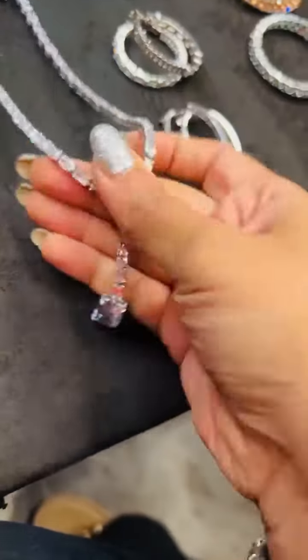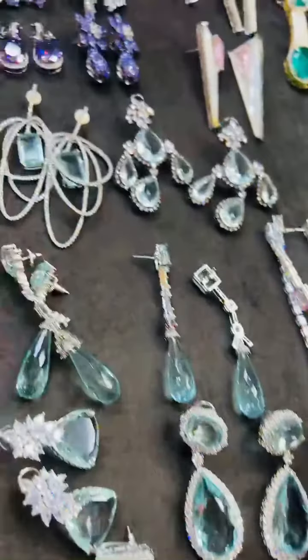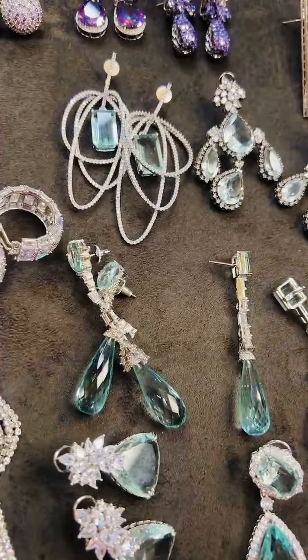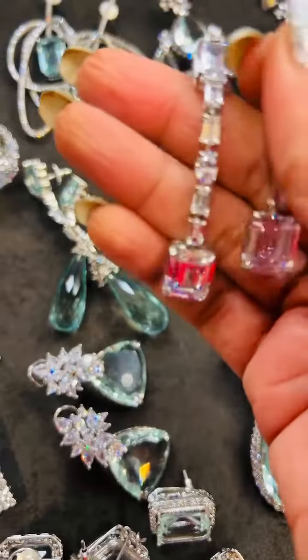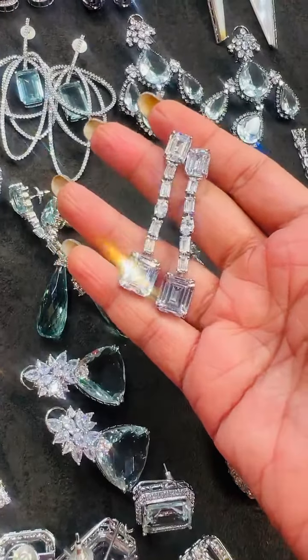I'm going to tell her to wear this and show you all. This is a lovely diamond set if you are wearing a v-neck top. Then we have this lovely earring — emerald cut — with this one.